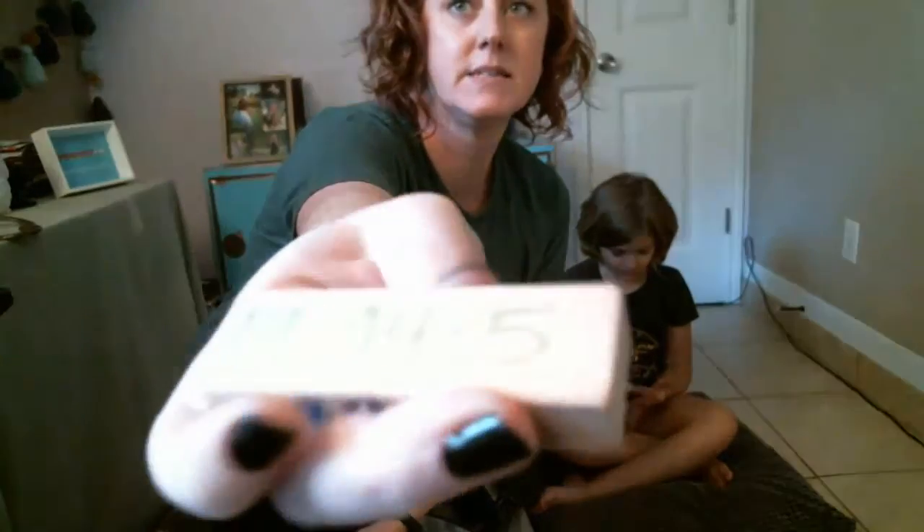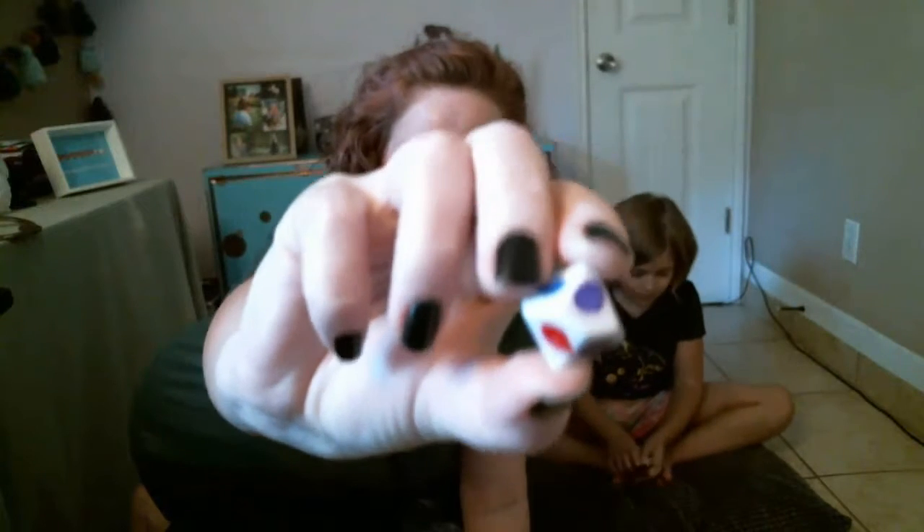We have some Jenga blocks here, and I've already set this up. On these blocks I have different math facts, and I put them in different colors so that I could use specific types of math facts with my students. If I have a student who is just learning their addition facts, then we use only the red facts because those are all addition facts. The purple and blue facts are multiplication. And you could use any kind of dice you want, but this is a 10-sided die that was blank, and I colored it in with the different colors. It's fun to just roll the die and let it tell you what color you're going to do.